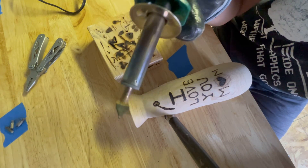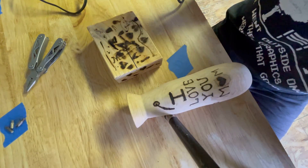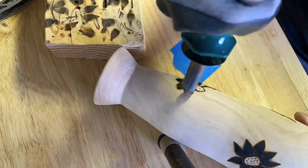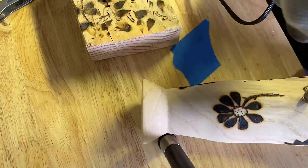Then I went back to the leaf tip to add the leaves to each flower. I used two different ways — one that looks sort of like a sunflower, and one that looks like your traditional cartoony flower.